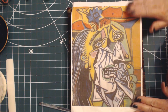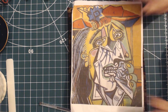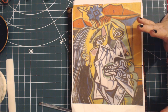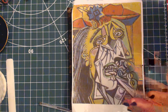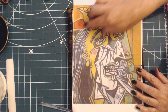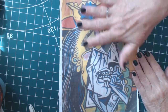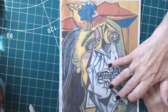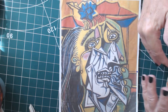No prizes for guessing who painted this — Pablo Picasso painted this in about 1937, after the Guernica. It's one of his protest paintings about the civil war. This is actually based on Dora Maar. I'd like to keep to the colors but not necessarily in this sequence. I don't actually want to copy it; I just want to use it for inspiration.